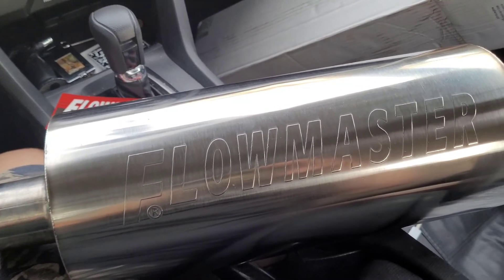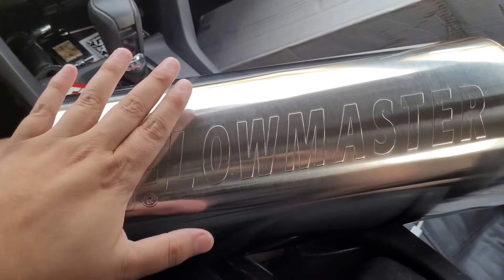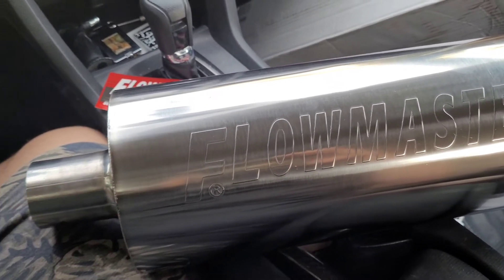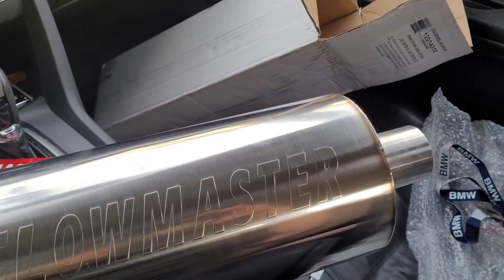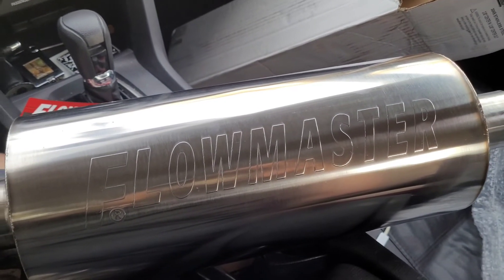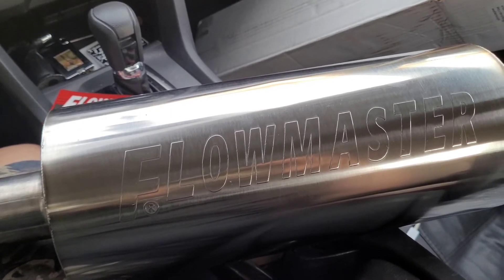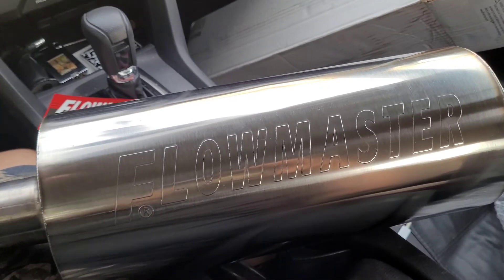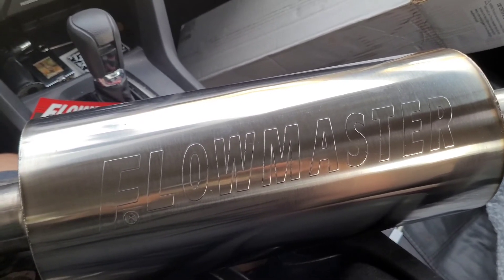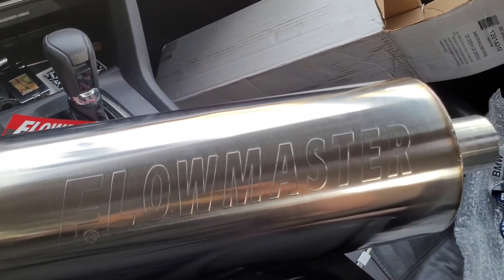Before I install my Invidia N1 catback and do some custom work to it, I wanted to see what all the hype was on this Flowmaster DBX. I've seen some startup videos and they sound pretty awesome — makes it a deeper sound. It'll be cool to really test it out and see if it's something worth keeping. Since I'm going to do custom work to the Invidia, and I heard Invidia is not making that exhaust anymore, maybe if this works out I'll keep the Invidia or try to give it away or sell it. It's going to be really interesting to see how this sounds on the Civic.